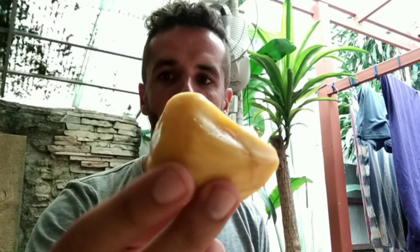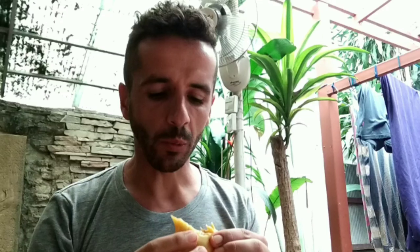Jackfruit! Let's see. Hmm, strange texture. Better, sweeter.